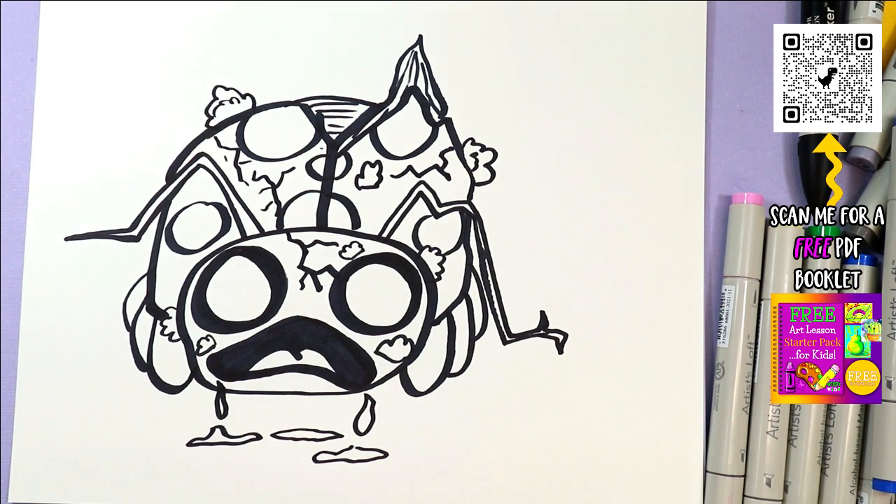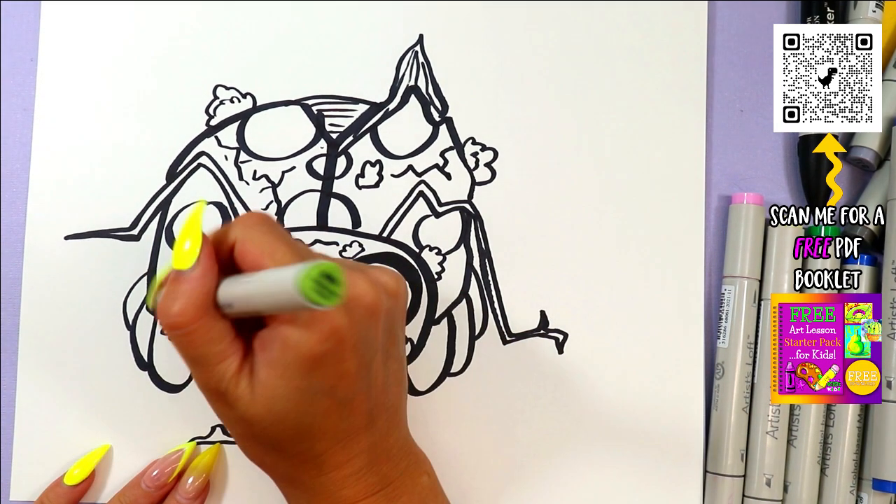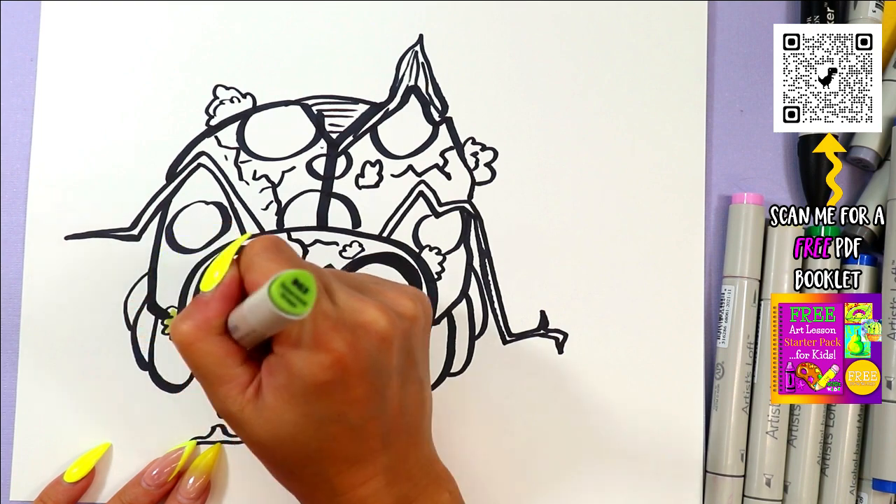Once you're done drawing out your zombie ladybug, you can go ahead and grab your choice of art-making mediums and colors and color it in.